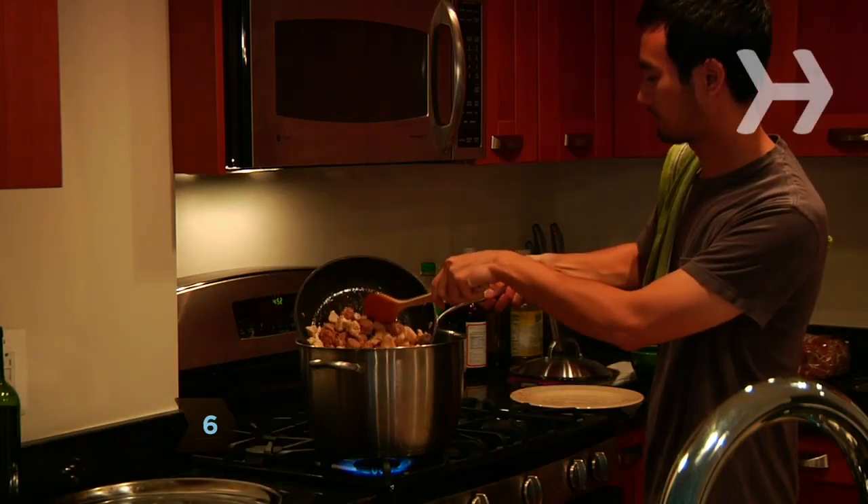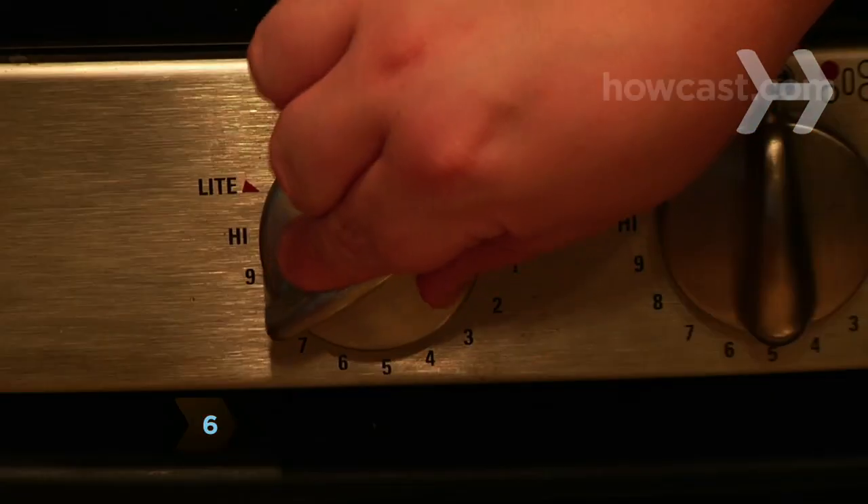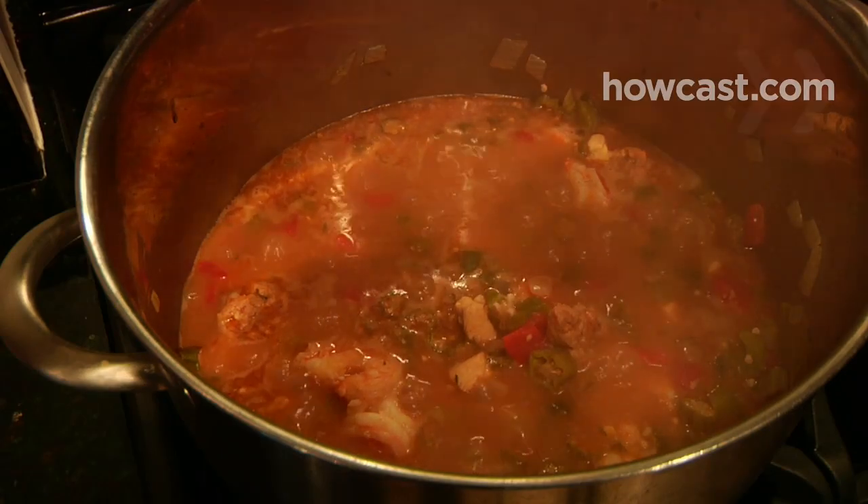Step 6. Add the okra and meat, bring to a boil, reduce heat, and simmer until it reaches the desired thickness. Add salt to taste.